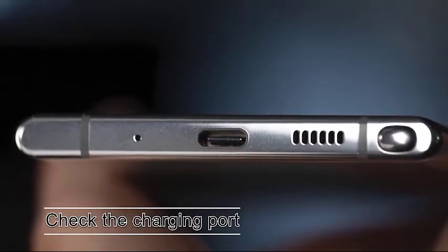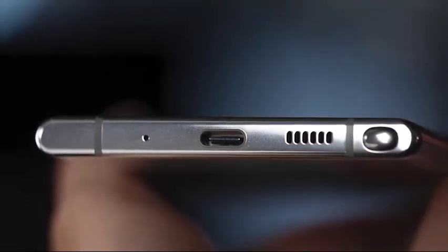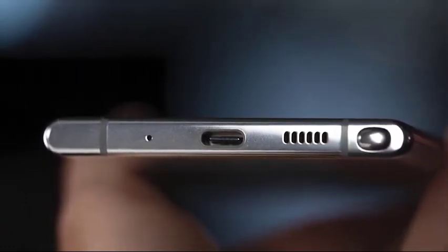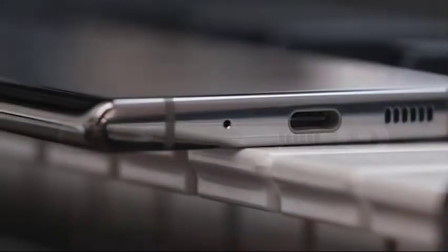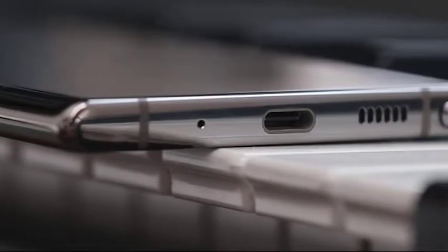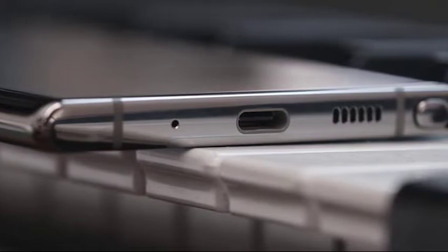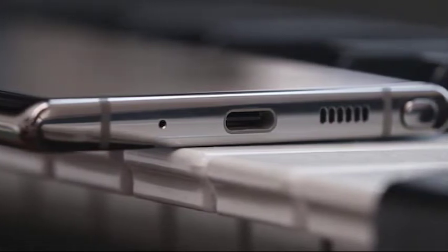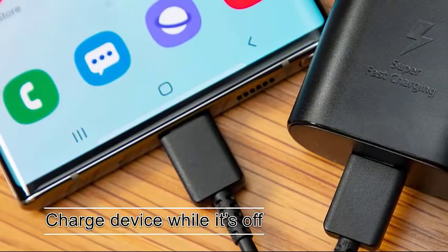Next, check the charging port. Damage to the charging port can also trigger moisture detected error in some cases. You can inspect the port for visible damage to the connectors inside using a magnifying glass. This is especially important if you are positive that your device has never been exposed to water or liquid. The charging port may be damaged if you are not careful with how you insert or remove the charging cable. If there's too much mobility when you wiggle the cable while charging, there may be a hardware malfunction in the port.